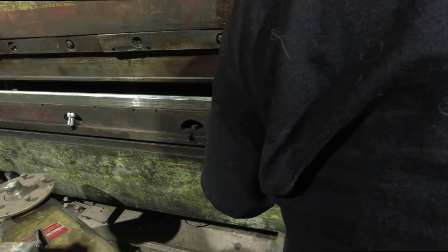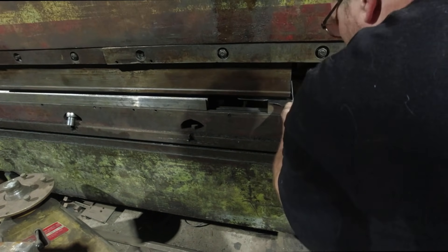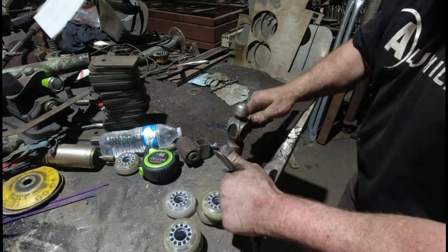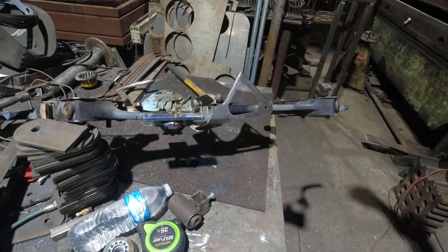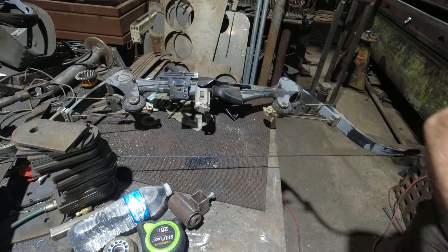Next I go to the press brake and throw in a couple of bends. Since it's so tight into that corner, I have to go straight into the table with a hammer. And that's about where I'm at — those all line up pretty good.